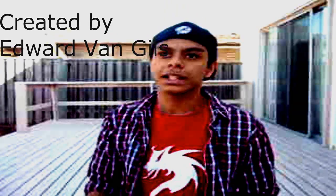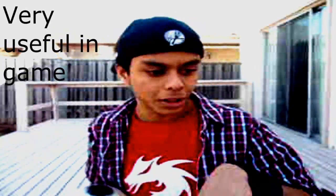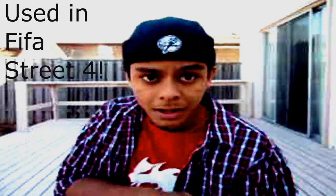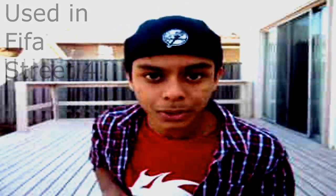This move right here was created by Edward Van Guild. As you can see, it's clearly for faking your defender one way, like you lost the ball and you think you lost the ball, when you really have full control of the ball. This move will be really featured in PS3-4, you guys can see it there, and it basically lets me go on this trail.